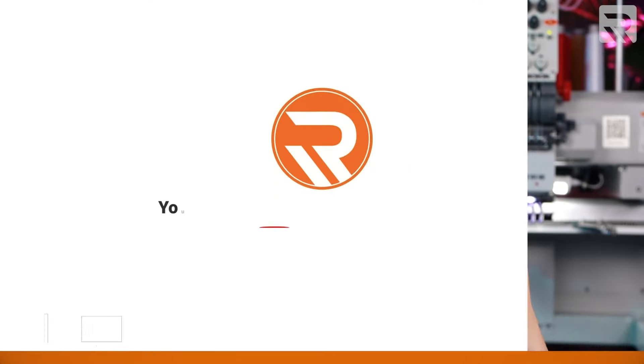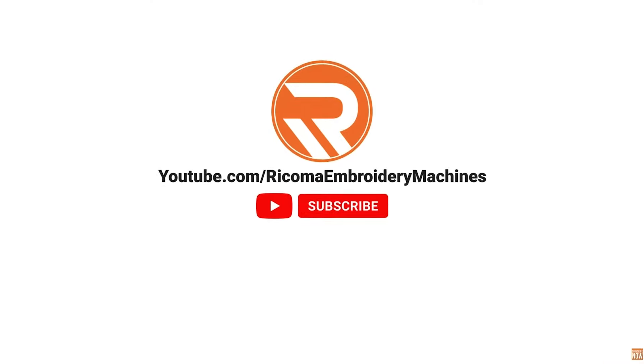Before we dive into today's topic, if you're new to this channel, my name is Henry Ma. I'm the CEO of Ricoma, and I've helped thousands of entrepreneurs start and grow in the custom apparel industry.